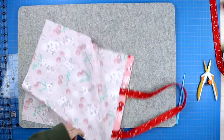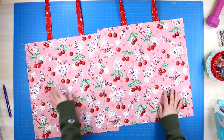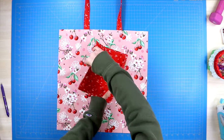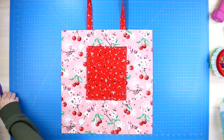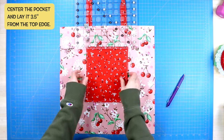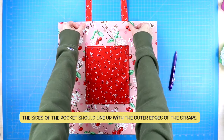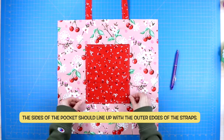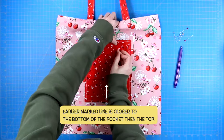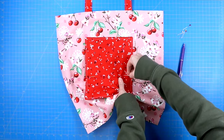Once you have done that one seam, do one more top stitch along the top edge, but fold your tote bag straps up first. Fold them up, give them a press, clip them in place, and sew a top stitch seam along that top edge, backstitching when you start and stop. Do that method on both panels, making sure you have a tote bag handle on both panels. Then figure out which panel you want to add your pocket to, and grab that pocket we made earlier.